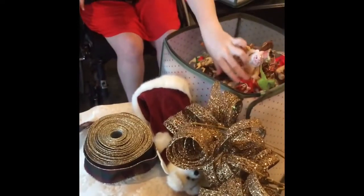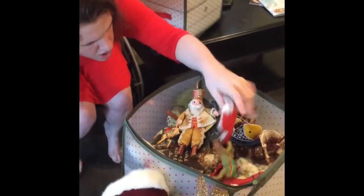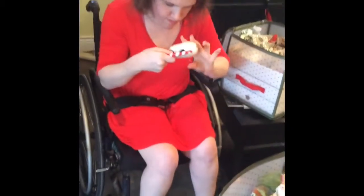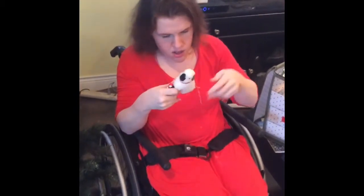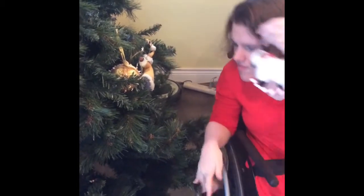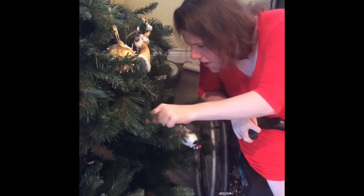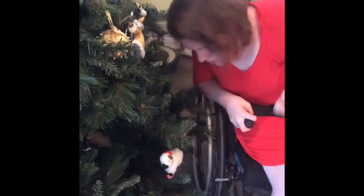All right, next we have — I don't know what this one is — let's go with the rocking shape with the candy cane. Really cute little ornament, by the way. Let's see, this one will go right here. I think I'm doing pretty good!